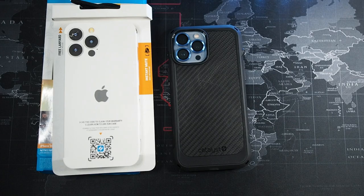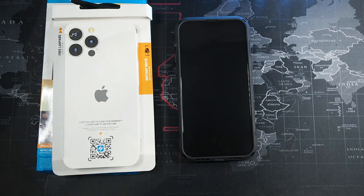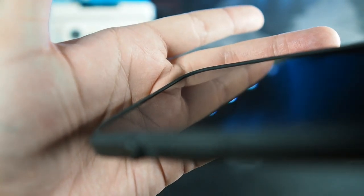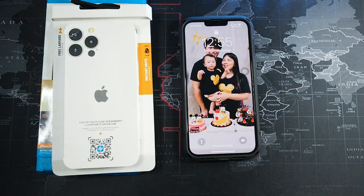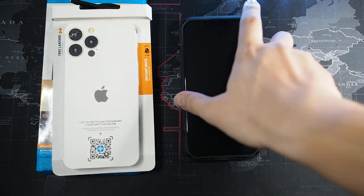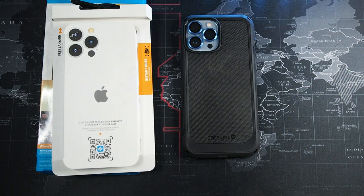In terms of drop protection, I honestly love Catalyst cases. I can drop my phone tons of times in a Catalyst case and not worry about it breaking. It has really good lay-on-the-table protection — I have a pretty thick screen protector and I still have about a credit card's height of protection face-down. On the sides, there's so much bumper around the edges that your phone just bounces like nothing. Overall I do like the design, the rotating mute toggle, and the spot-on cutouts.